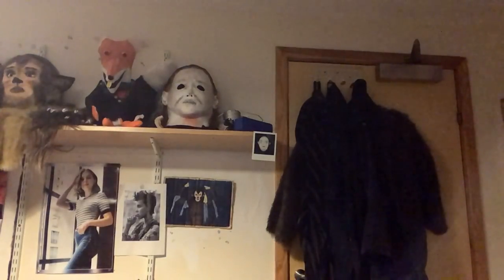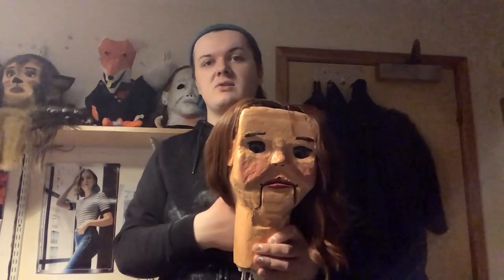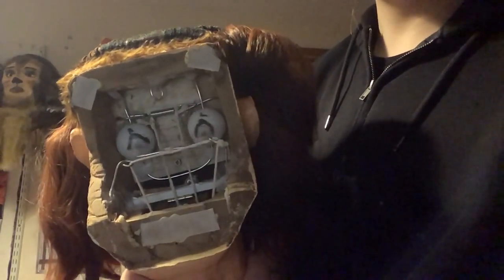I also have another ventriloquist dummy that has a different type of mechanism for moving eyes. This is Eleven, my ventriloquist dummy based off the character from Stranger Things. Her mechanism is basically done by string - when you move this lever it makes the eyes go side to side. It's a simple mechanism and it moves very easily.